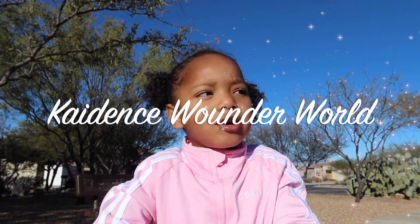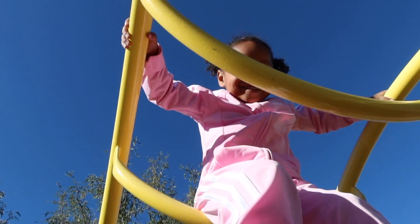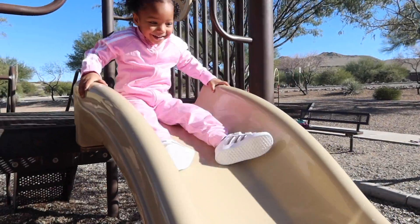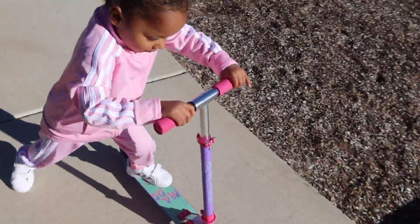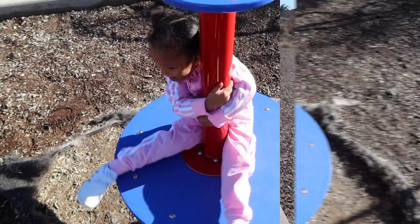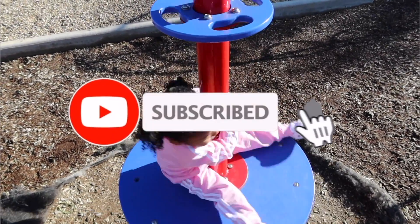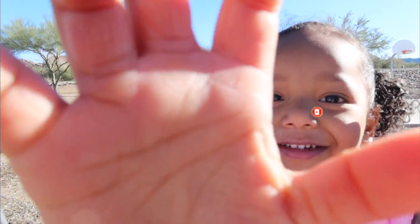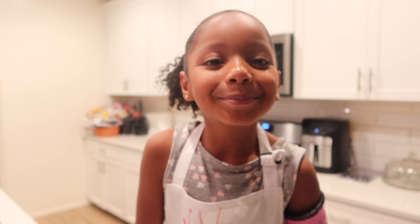Hey guys, it's Hazel Clinical. Welcome back to my channel. Hey guys, welcome back to my channel.